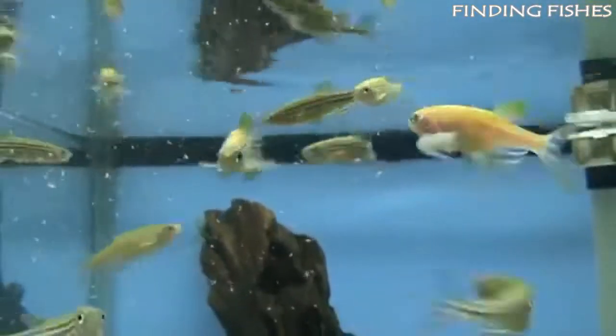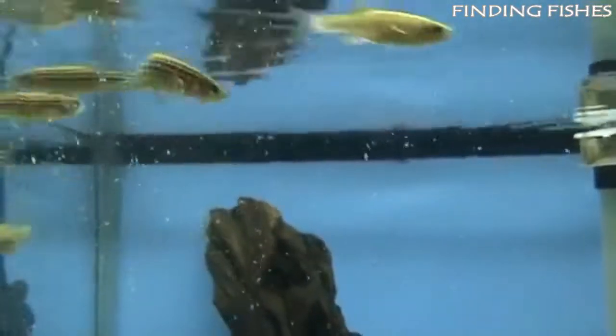The typical zebra danio size is around two to two and a half inches long. They will be a great tank buddy to giant danio.